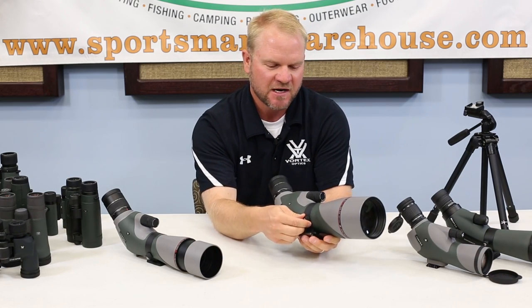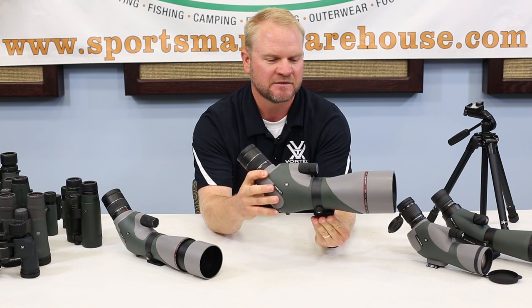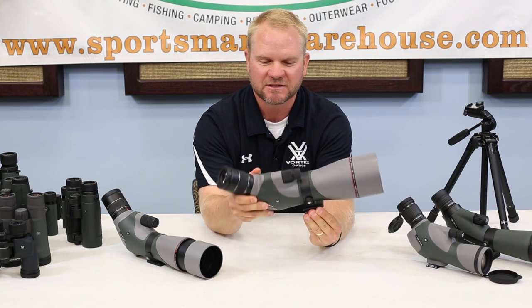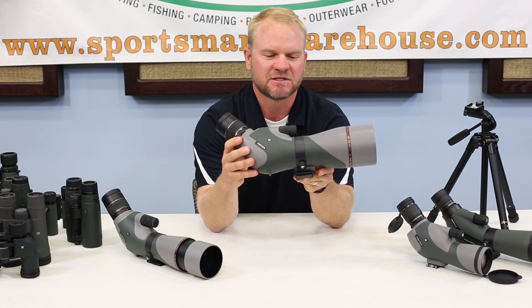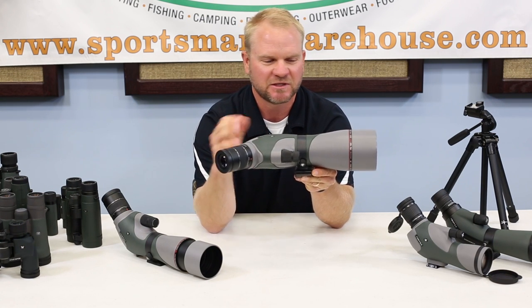The body will rotate, which is really nice if you're at the gun range with your rifle laying down and you might not be able to see where your targets are hitting. You can rotate that scope body so it's easy to look through. It's also handy when you've got it on a window mount. And if you've got small children with you, you can rotate it and they can look through it a little bit easier as well.